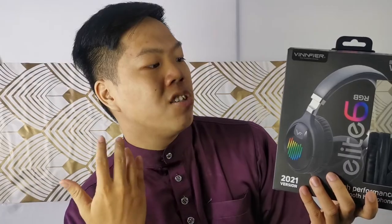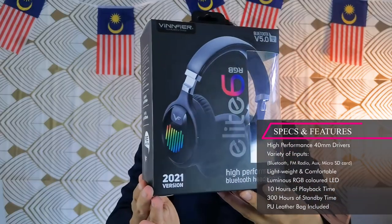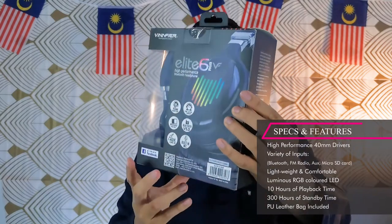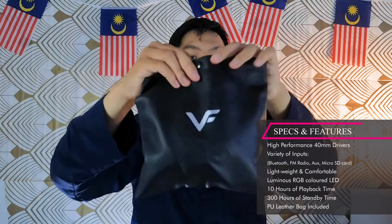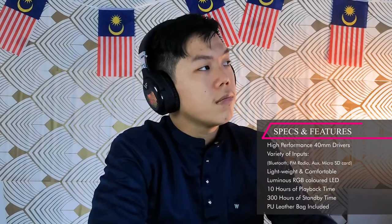The Elite 6 RGB has many different functionalities. It has two 40 millimeter drivers in its headphone speakers, so the bass and sound quality is actually quite high. It also has an aux cable input, an SD card input, Bluetooth 5.0, a playback total of 10 hours, and standby at 300 hours.